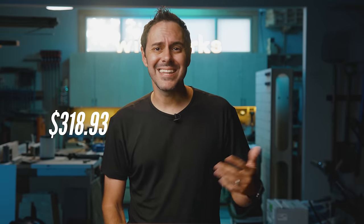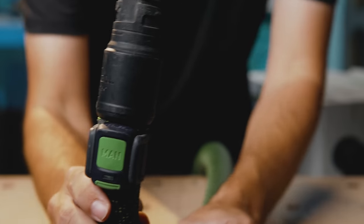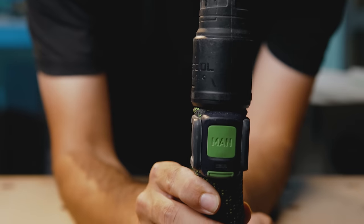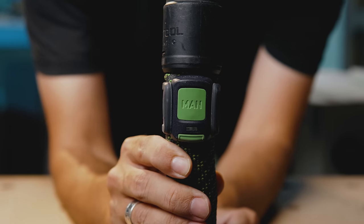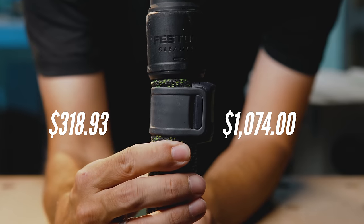So we're looking at a $319 shop vac setup versus a $1,034 Festool dust extractor — actually that's wrong. I also added a Bluetooth switch to the end of the hose for $40 so I don't have to walk 10 feet to the CT MIDI to turn it on, making our total $1,074. What college are those kids going to? Mine clearly aren't going.